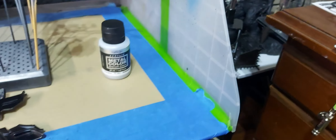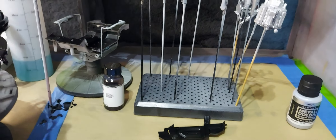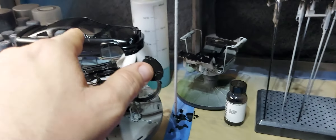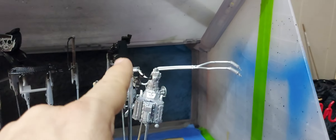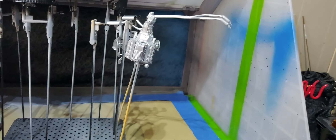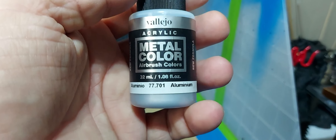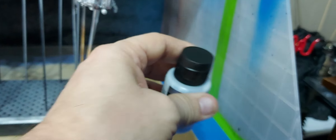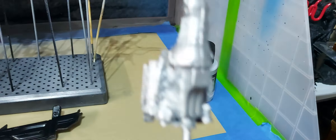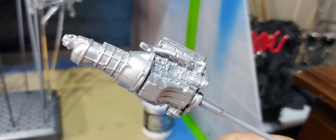Turned out pretty darn good. Used the same primer on these pieces as I did the body. The only piece that won't be able to splash paints is because I'm running low on aluminum and I wanted to get this going. So I used this here - just regular Vallejo, it's a metal color airbrush, it's acrylic. It went on pretty good - three light coats, got everything covered.